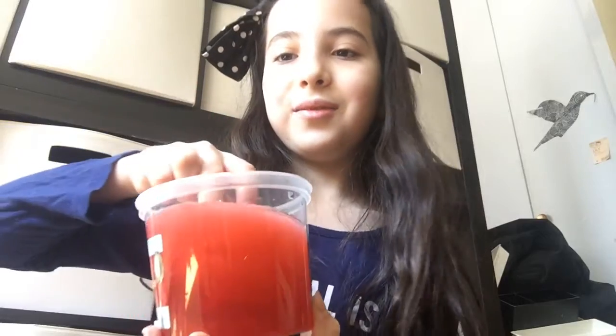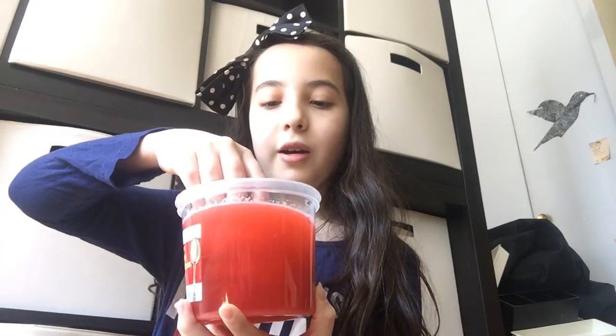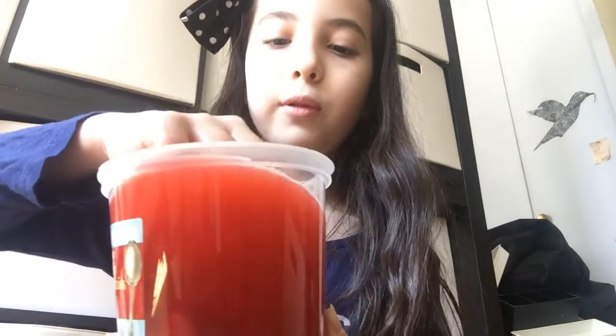I'm gonna try and dig in there and find the character. It hasn't completely dissolved yet. This is what it looks like now. I think I'm gonna wash my hands after I do this, definitely. I'm gonna help it dissolve. It dissolved! It's like a little pod — sort of what you get when you put in a quarter for a machine. So we got this pod.